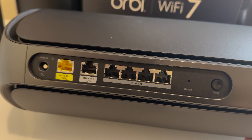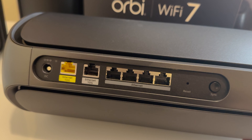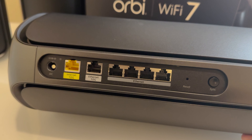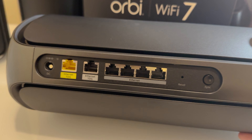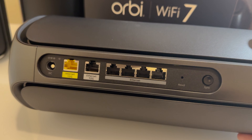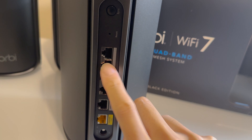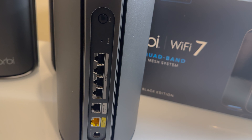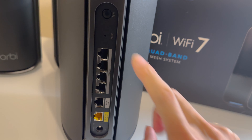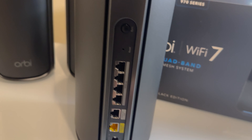The four other ethernet ports are all 2.5 gigabits. I'd be hard-pressed that many of you even have 10 gigabit ethernet ports, but this is basically the future-proof generation of devices. Many new motherboards will have 2.5 gigabit ethernet ports, and that will be to your advantage if you hardwire devices to this — which we will. We'll probably end up getting a 2.5 gigabit ethernet switch to accommodate further devices. In our main area, we have four computers, all with 2.5 gigabit ethernet.